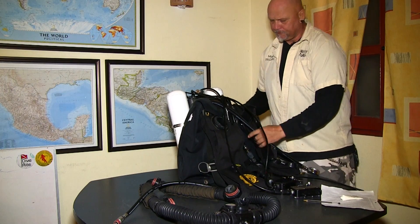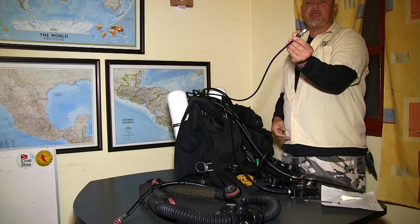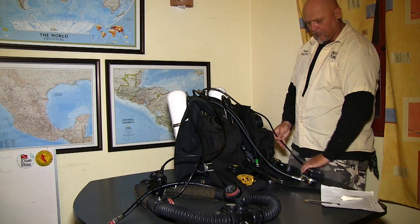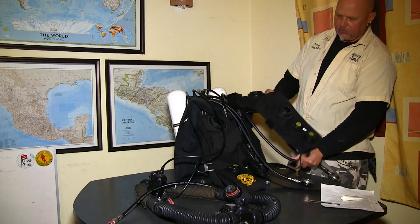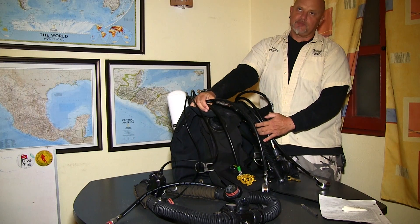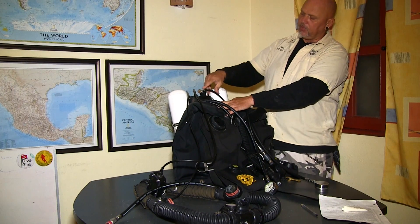You should be able to see it a little better now. Out of the head come two handsets and the HUD — the heads-up display. You can see it is blinking red because the PO2 is less than 1.0. On the right hand side we have the oxygen tank, and all the O2 components are on the right hand side, including the manual O2 injector, the connecting part, and the connector that goes into the solenoid feed.